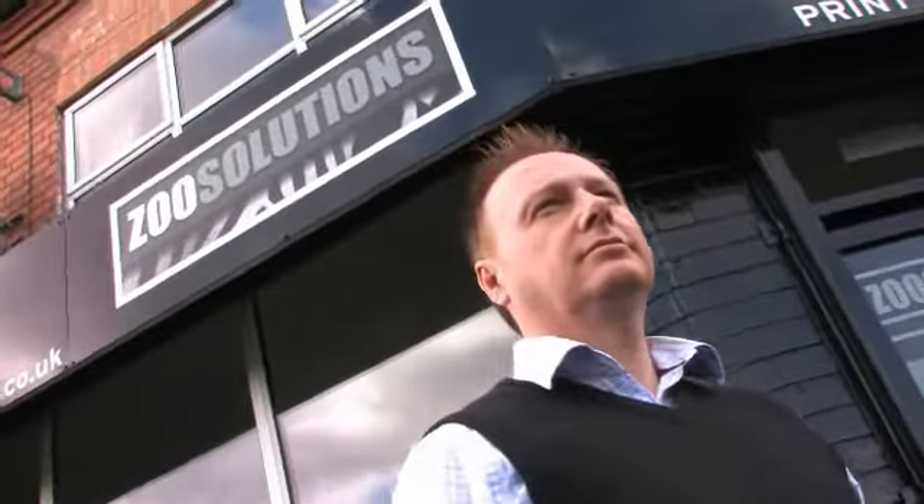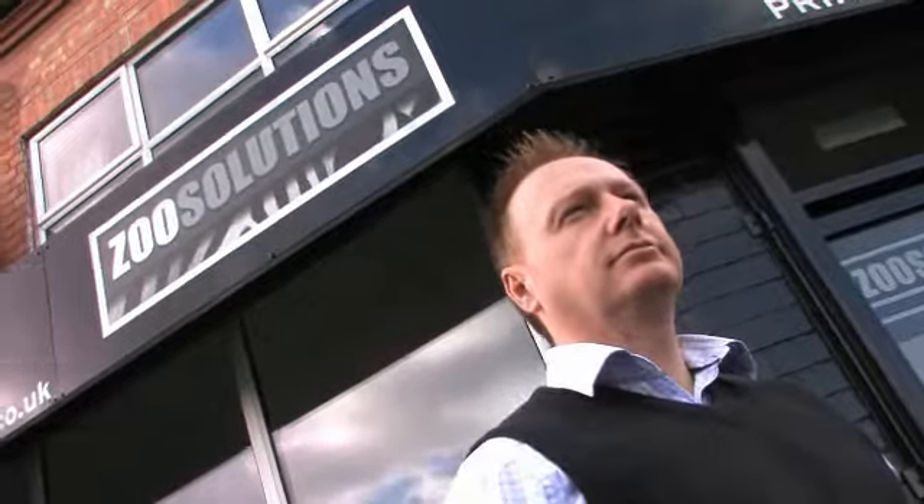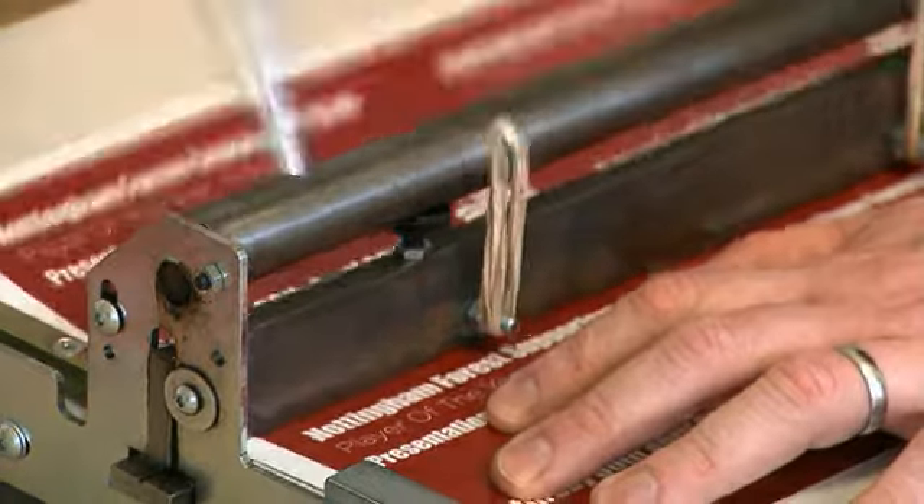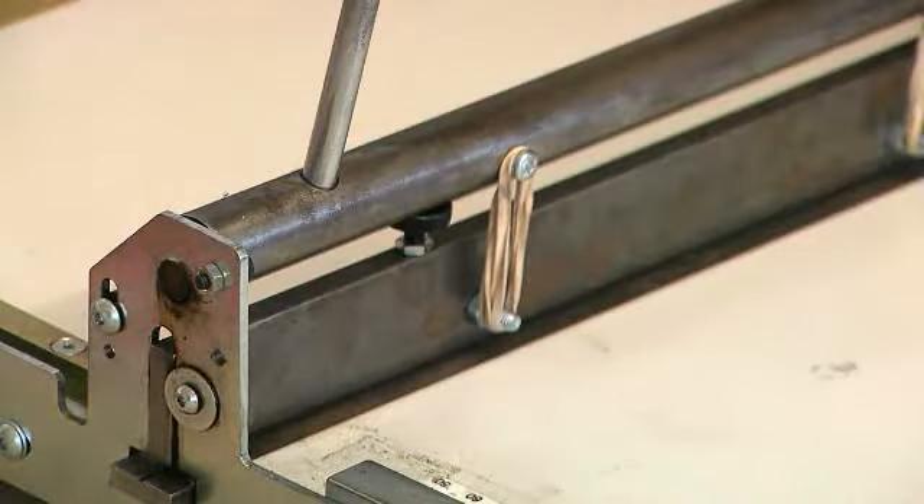My name is Andrew Middleton and I'm the Managing Director of Zoo Solutions in Nottingham in the UK. Before we had the Creastream Junior, we used a small desktop bar creaser. It was taking so long to crease jobs once they were finished, once they'd been printed.